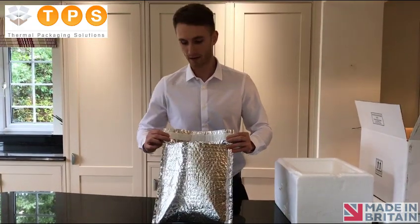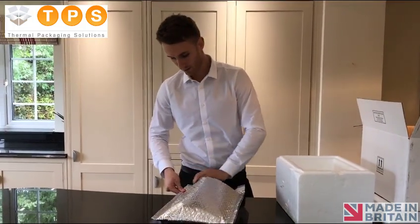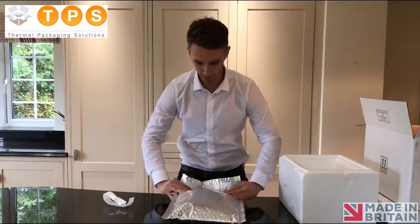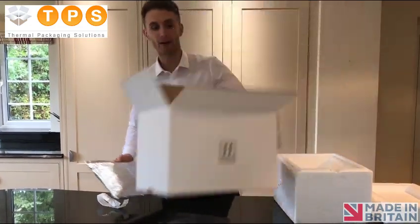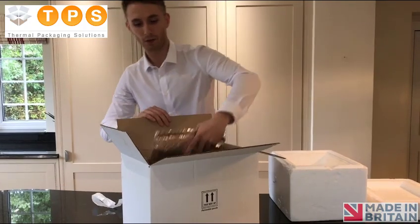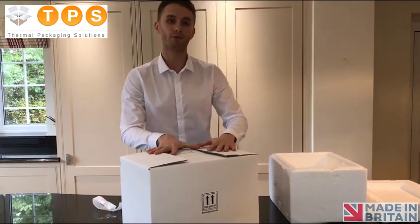You then see that the Thermapack has a self-sealing D6 drip. Just going to pull that back, up and over, like that. And then in our case we've gone for the desired box of our size. Easily just put that in there, on with the delivery label and out with the customer.